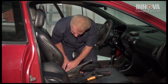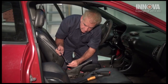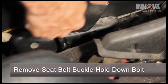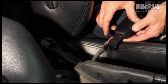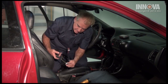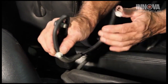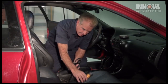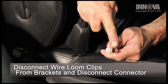Our seat belt is located right here. We'll take our 14 millimeter wrench and remove this bolt right here. Underneath our seat, we're going to have some attachment pins — there are three pins and an electrical connection. We'll get our flashlight, get up underneath the seat, and remove those three pins and that connection.